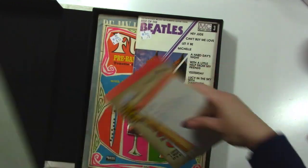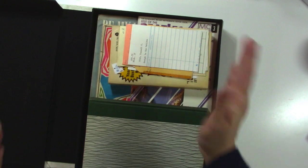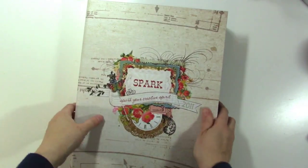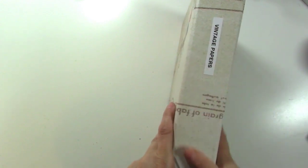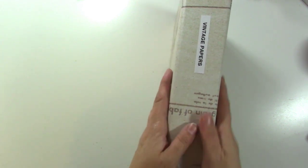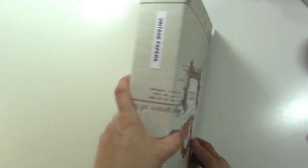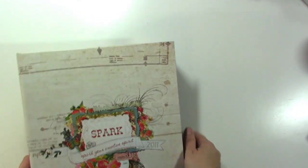If you have any vintage-y look once in a while, I think thrift stores are a great way to find those kinds of things. You can probably find stuff like that at estate sales too.